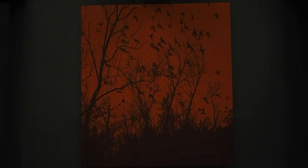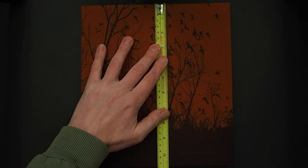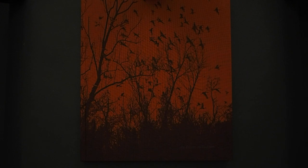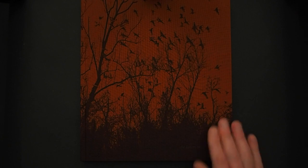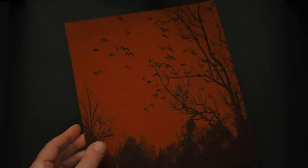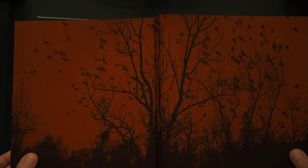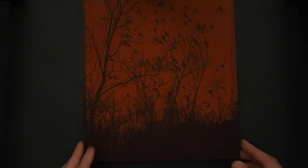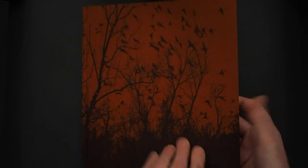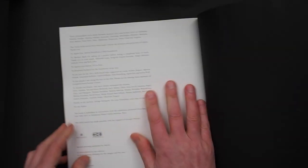She Dances on Jackson by Vanessa Winship measures just under 10 inches by 11 inches, published by Mack Books in 2018. It was a reprint of the 2013 book, republished to coincide with her retrospective at the Barbican in June–September 2018. It's got the most gorgeous linen embossed hardcover with a lovely texture to it. There are 64 tritone plates — beautifully and stunningly printed — and 144 pages, with no text.